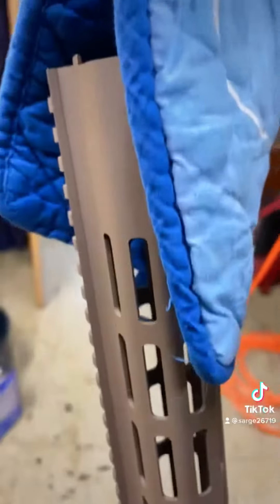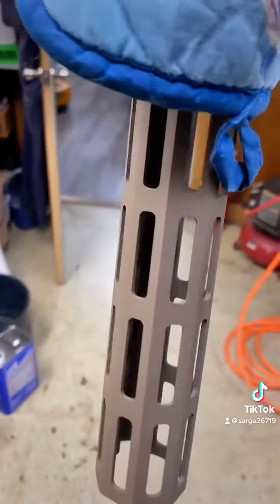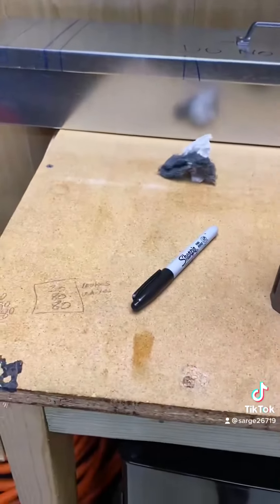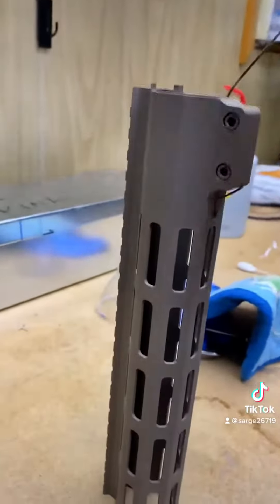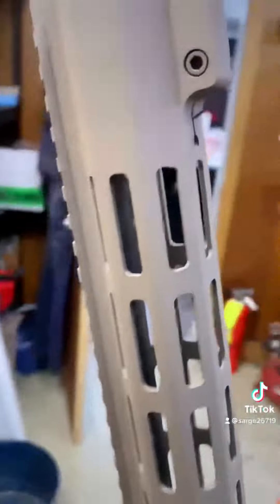So this is our first cerakoted piece — this is a rail. This is flat dark earth. Let me lay this down and get it off my hot pad so you can see it a little bit better. It kind of looks gray on this camera, but it's actually a beautiful flat dark earth.